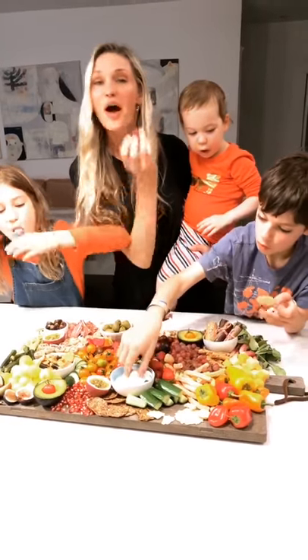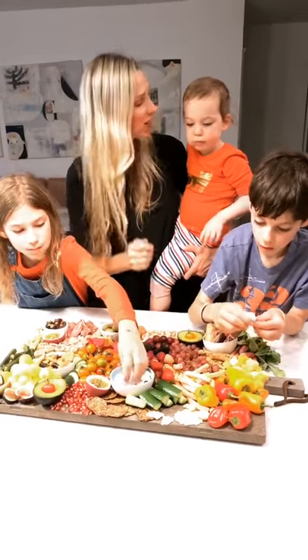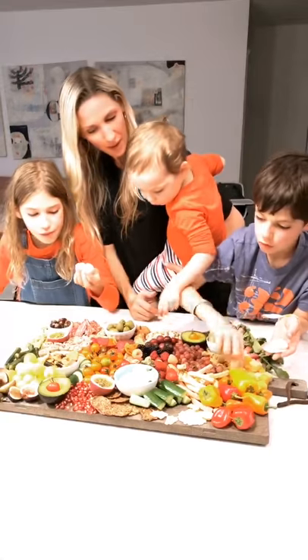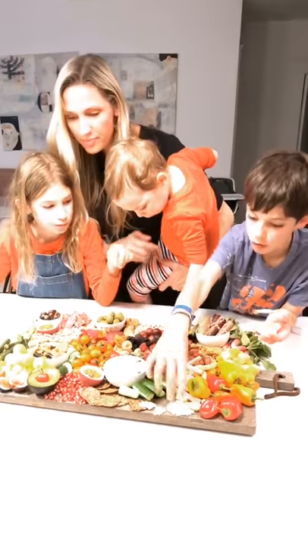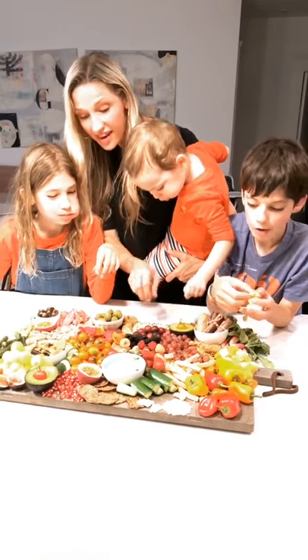This is the best part. Whenever we get together, I'm going to get to snack. Thank you to the Feed Feed for having me today — this was really fun. I get to make a massive board for my friends and family that are coming over. And if you want more fast, fresh, and easy recipes for your entire family, check out Weelicious.com.